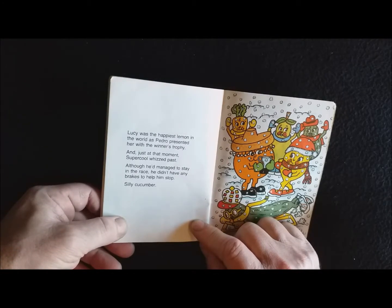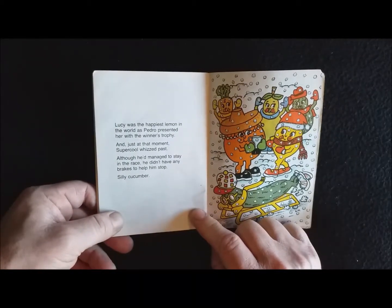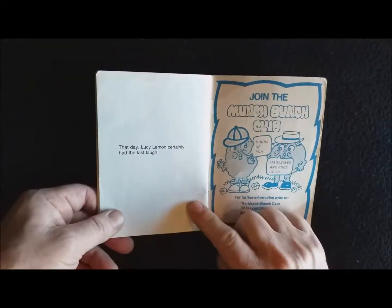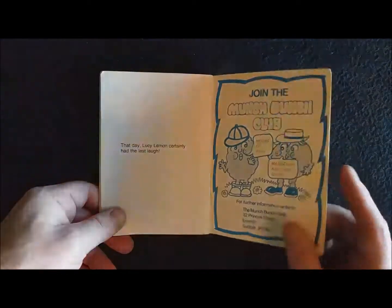Lucy was the happiest lemon in the world as Pedro presented her with the winner's trophy. And just at that moment, Super Cool whizzed past. Although he'd managed to stay in the race, he didn't have any brakes to help him stop. Silly cucumber. That day, Lucy Lemon certainly had the last laugh. The end.